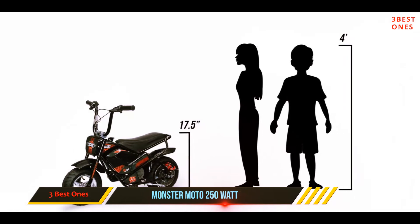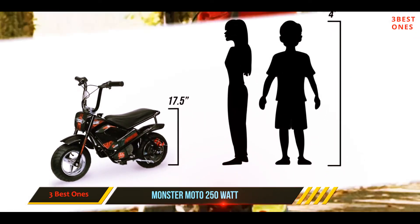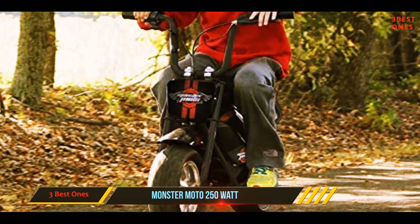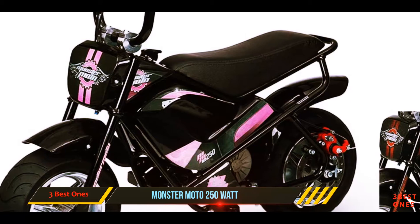The battery fully charges in as little as five hours, which means you can be up and riding the same day you get this bike. The charge status indicator mounted on the handlebars lets you know exactly how much power you have remaining at any given time. Those who purchased and reviewed this mini bike appreciated how sturdy the powder-coated welded tube steel frame was.